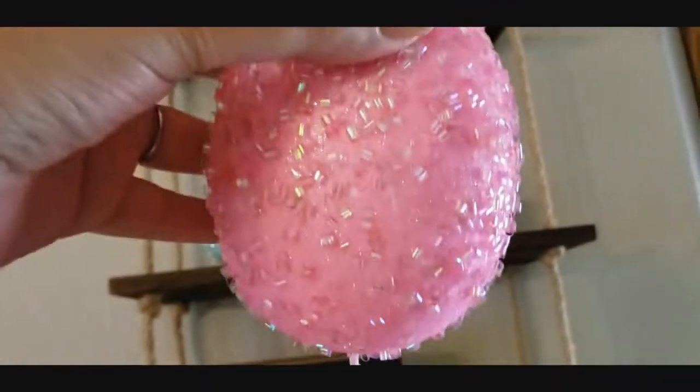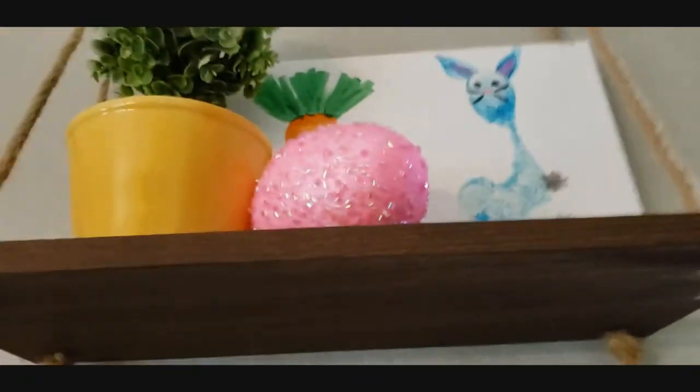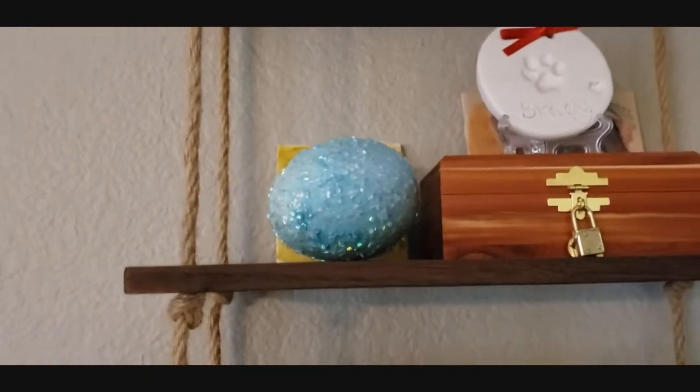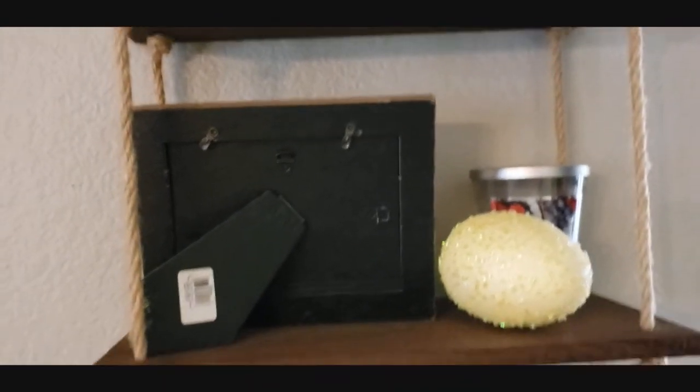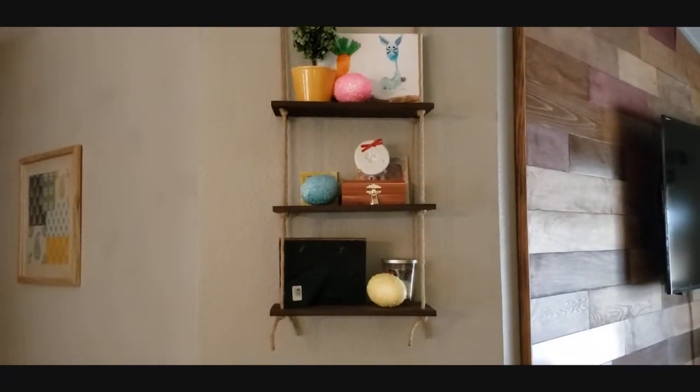And then I have this humongous egg on the shelf. We have a pink one, a blue one — that's my dog's ashes, rest in peace to my pup — and then another frame that's backwards with a yellow one. It's just another cute little moment of color.